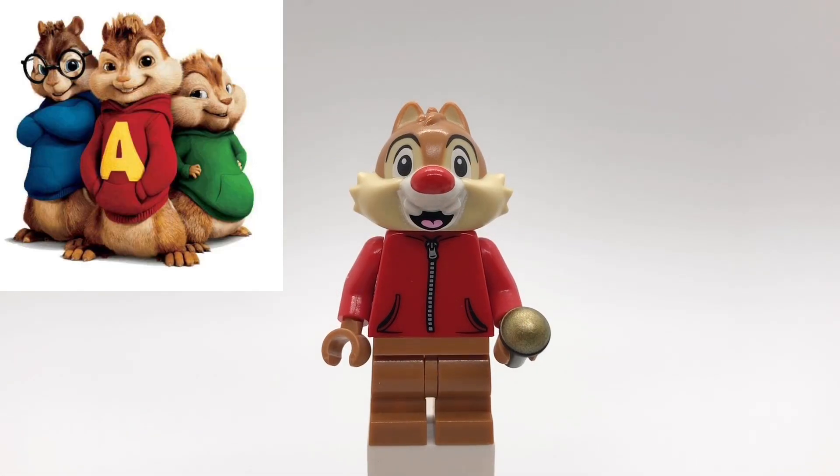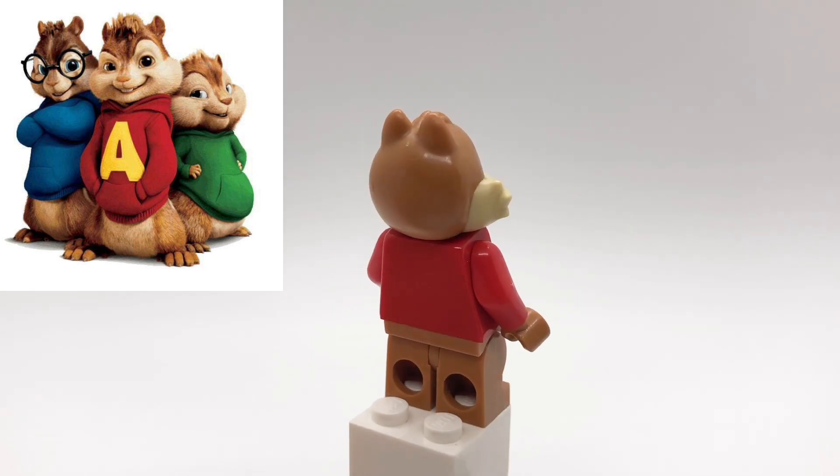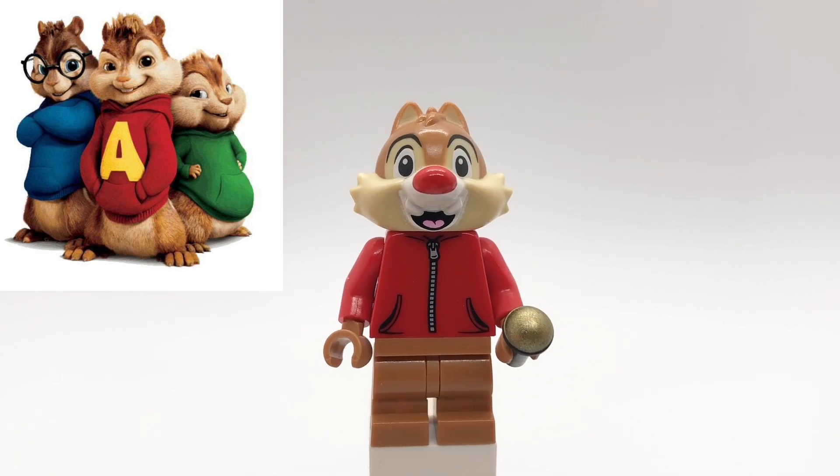First up is Alvin. His head — actually all their heads — are Dales from the second Disney CMF series. His torso is the Devil Kids with hands to match the rest of his body, and then his legs are also Dales. I also gave him a microphone piece.